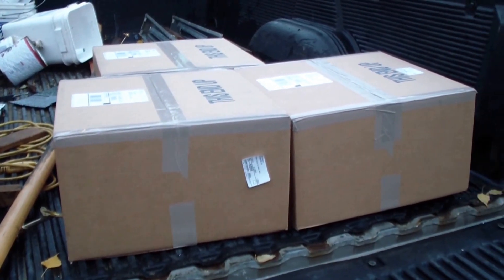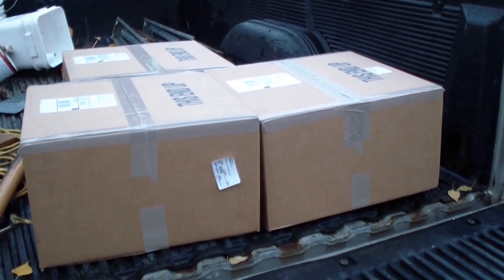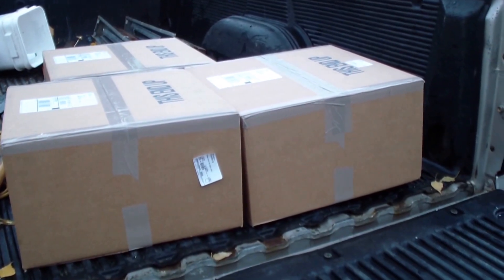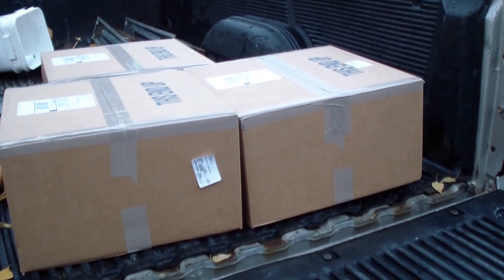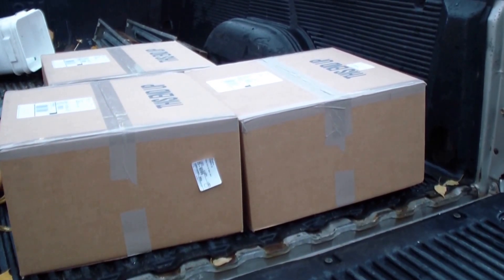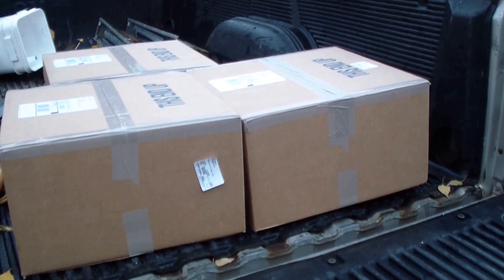There they are — been waiting for them almost all summer. The crappie — crappie, should I say crappie? Hopefully they're all good.